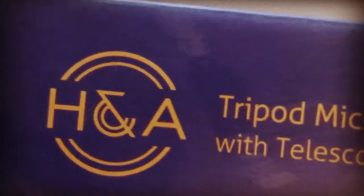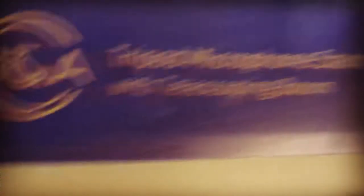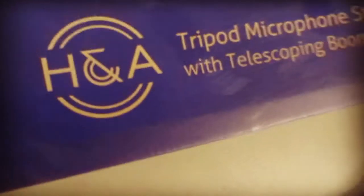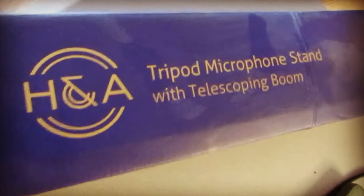It's an H something — I guess that's an H&A. But the box that it came in is called Adorama. I bought this off Adorama.